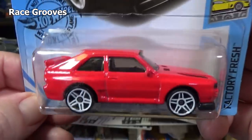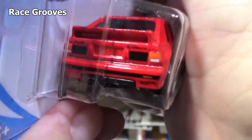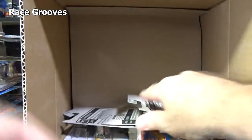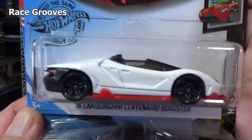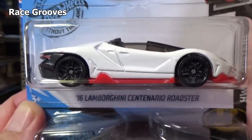A4 Audi Sport Quattro — this appeared in the last case. So if your stores skip the H cases, you're in luck if they get the J case, because then you'll still get this one. Some might say, well why would a store skip a case? Well, because they buy so many cases per month and they're not going to buy more unless they sell what they already have. 16 Lamborghini Centenario Roadster — I can't believe I remembered that.